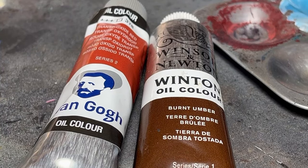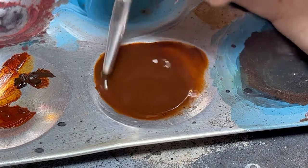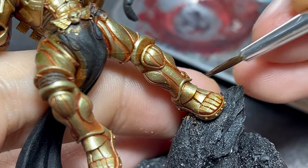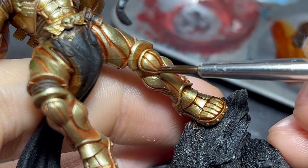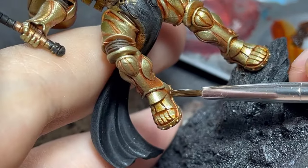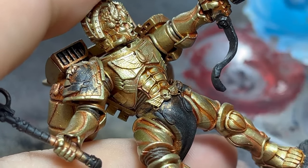Mixing brown with the previous wash color, I used this darker version to enhance the contrast between lights and shadows. This time I diluted it a bit more, and thanks to the low surface tension of the oils I was able to get some precise shading just by tapping at the surface with my brush, letting the paint do all the work. Any spillover can be cleaned by going over the surface with some solvent on my brush. If you are working with normal washes, don't worry — you can get a similar result by wetting the surface with water beforehand.